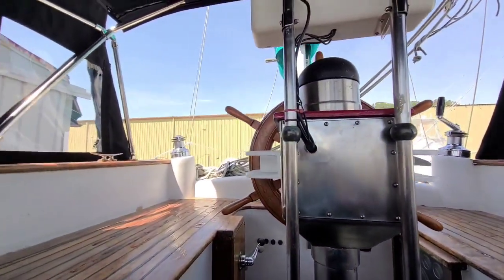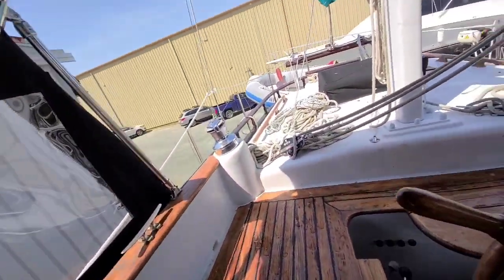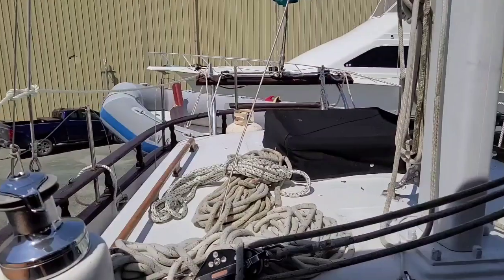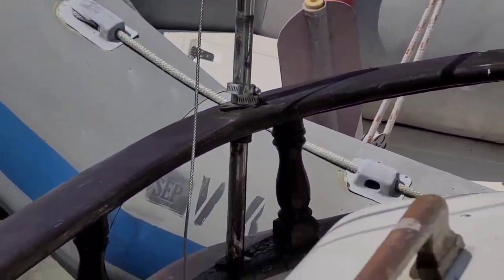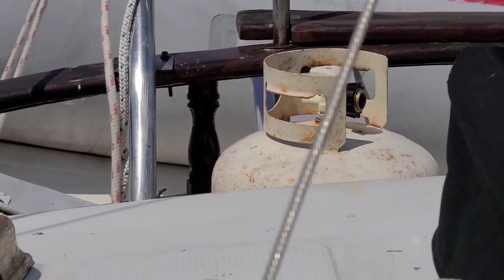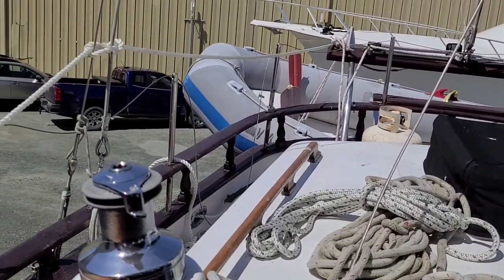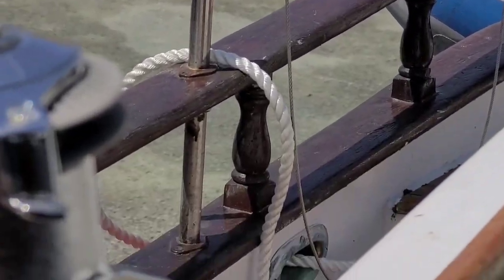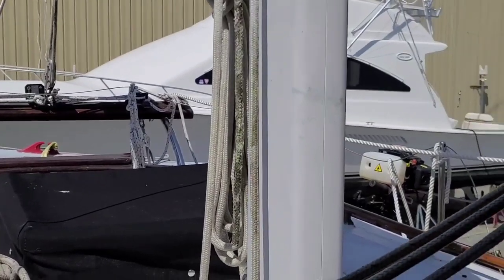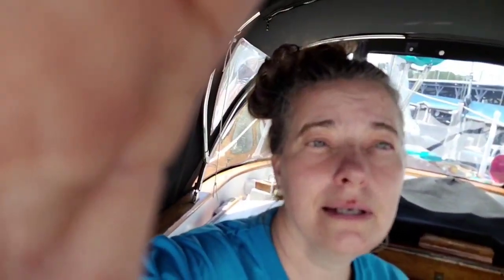Let me take a quick video of those stanchions that the husband's going to work on. A previous owner — see how those stanchions go down inside the railing on the back? Somebody varnished them in, just like with the deck fittings — somebody varnished right over top of them. So the husband is here with some of his high-powered tools to get them out.